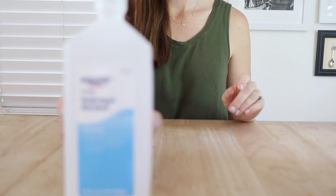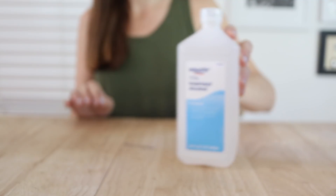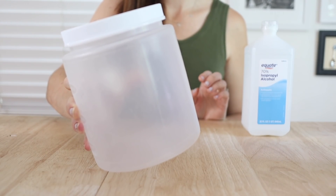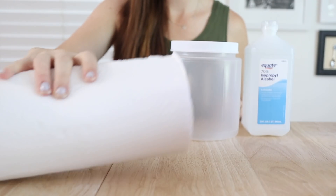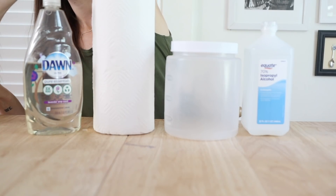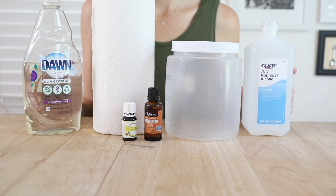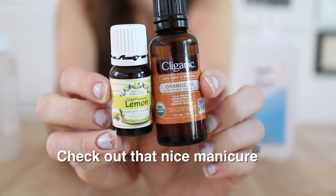So now we know all about our main disinfecting ingredient. Let me tell you everything you'll need to make your own DIY wipes. First, you're obviously going to need your alcohol of choice. You're also going to need one of those round plastic containers from the Dollar Tree — make sure you get the one with the screw top so it's airtight. A roll of paper towels, some dish soap, and then an optional ingredient is essential oils. I'm using lemon and orange, which both do have some of their own cleaning properties, but really I'm using them more to give it a nice smell because the rubbing alcohol has a pretty harsh scent.